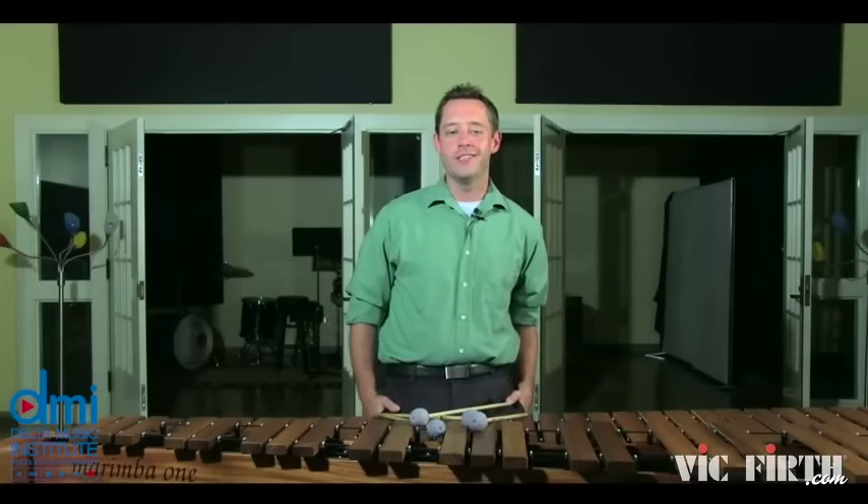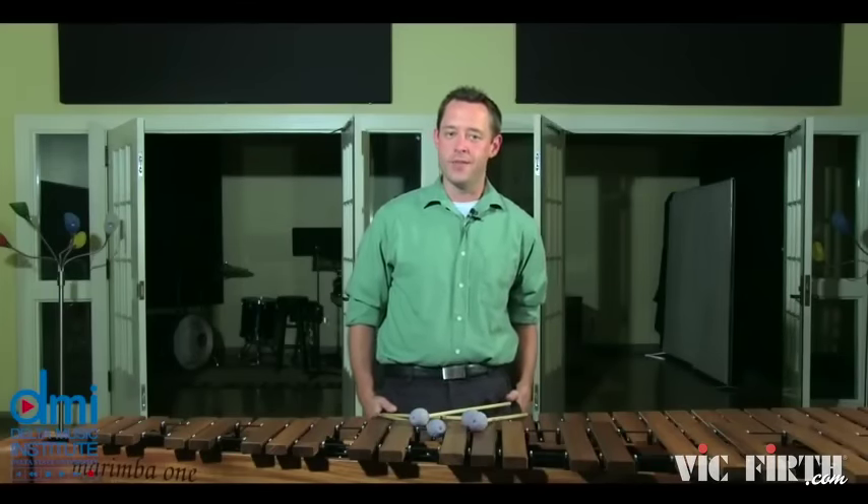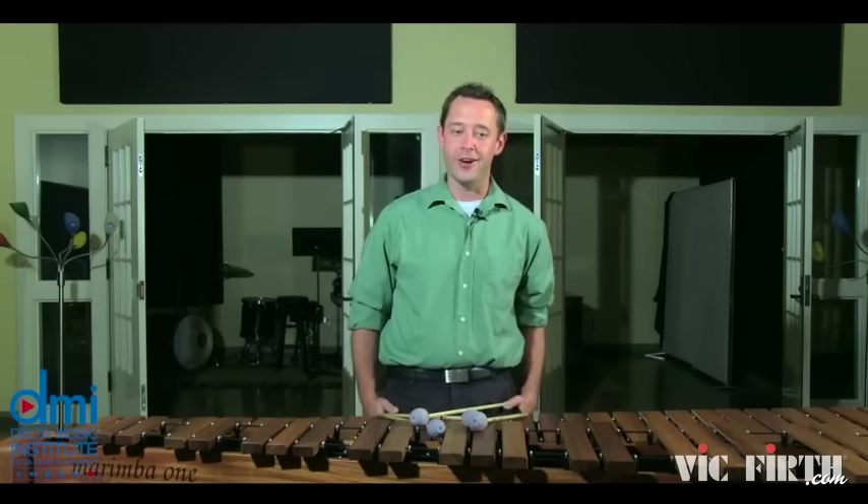When working on this piece, one of the first things I notice is that it's a transcription. When playing transcriptions, I like to find out as much about the piece as possible. In this case, I found out that this is from a piece called Six Caprices for Guitar by Carcassi.